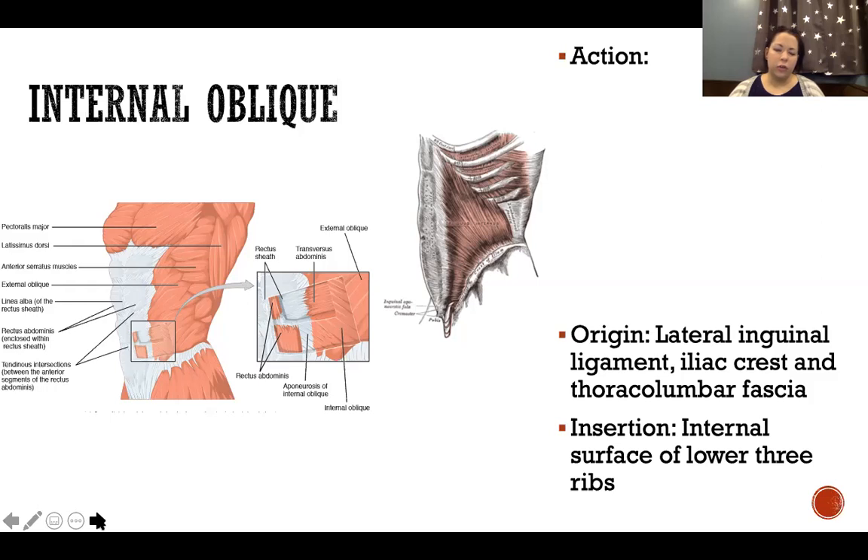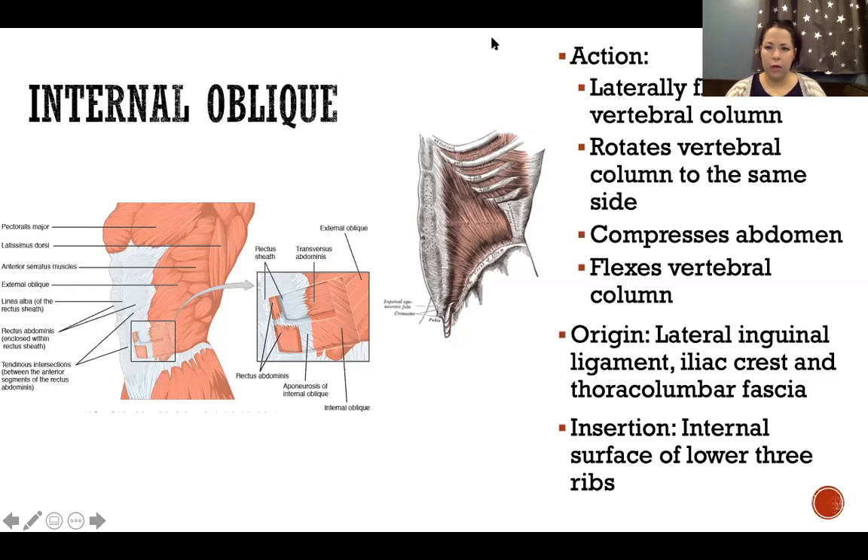Internal oblique's fibers are angled upward toward the belly button. Because the fibers are angled upward, they laterally flex the vertebral column — both obliques do this. Internal oblique also rotates the vertebral column to the same side, which is unique to internal oblique, compresses the abdomen like all abdominals, and flexes the vertebral column.